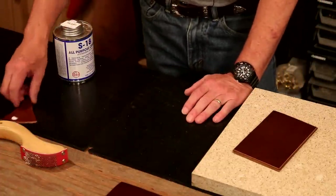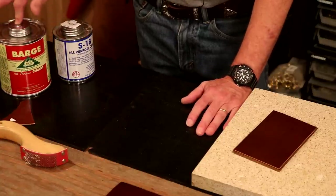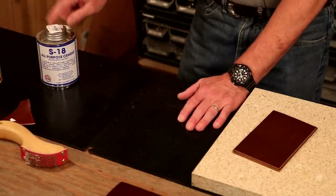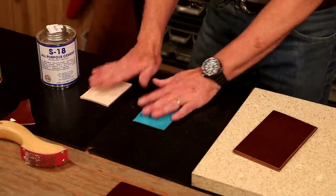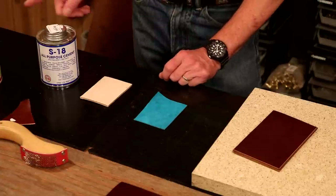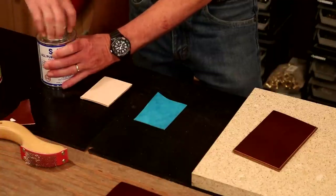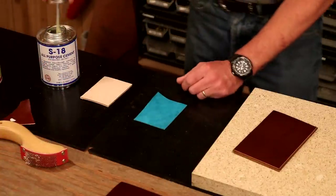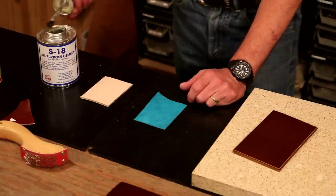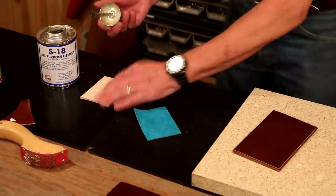When we jump over to contact cement, it's a little bit different situation. I love the Barge — this is what the saddle folks and the shoe folks swear by. For us crafters, a little easier on the budget is the S18, and I love this. We're just going to do a small piece here to get the feel for it. With a contact cement, we're going to need glue on both pieces. The downside is that when these go together, it's bonded — and that's the end of it. We don't have a lot of room for error.